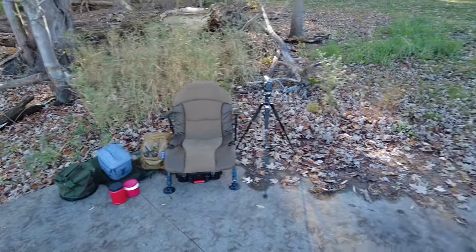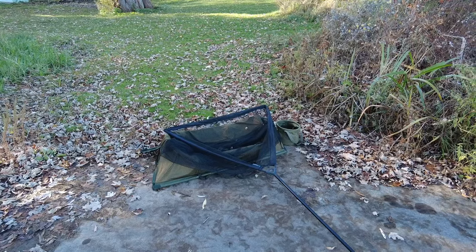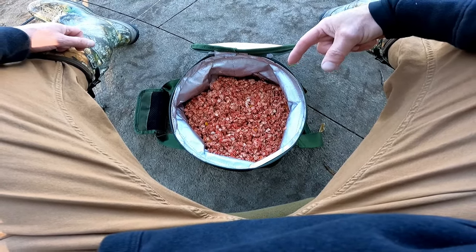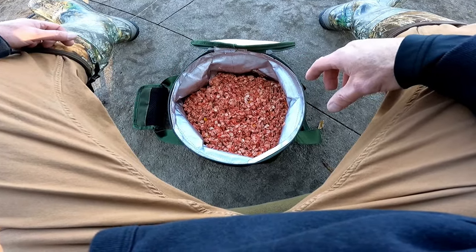It's mid to late fall now, water temps are starting to drop, but hopefully we can get some carp and hopefully some big ones. Everything's all set up — we've got our chair, a cradle, sling, our net, a little water bucket, and our rod pod with two rods. As I'm baiting up I'll go over my bait. Our pack bait is 42 ounces of Quaker rolled oats, one big six-ounce packet of strawberry Jello mix, and two 15-ounce cans of creamed corn.